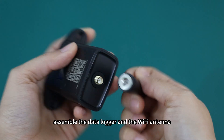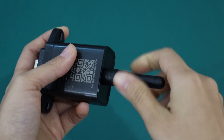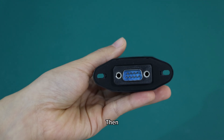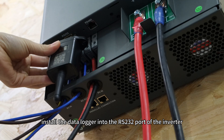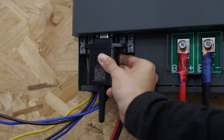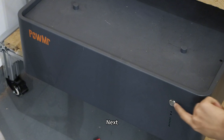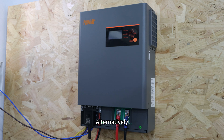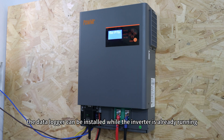First, assemble the data logger and the Wi-Fi antenna, then install the data logger into the RS-232 port of the inverter. Next, power on the inverter and connect the input power. Alternatively, the data logger can be installed while the inverter is already running.